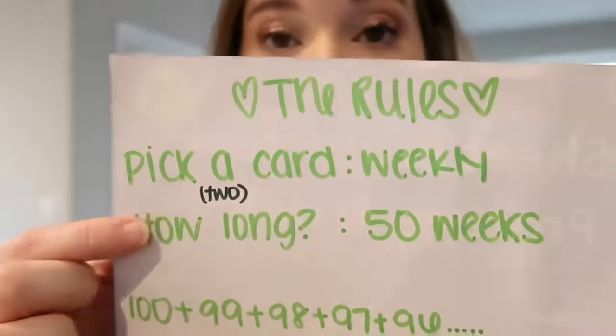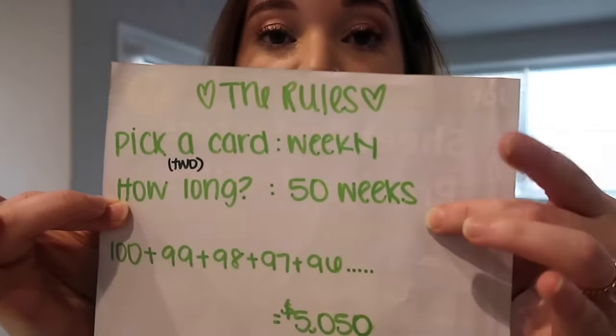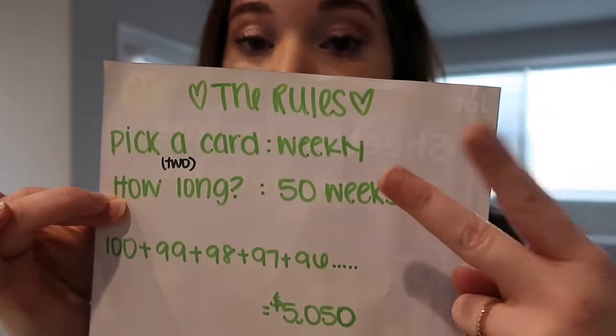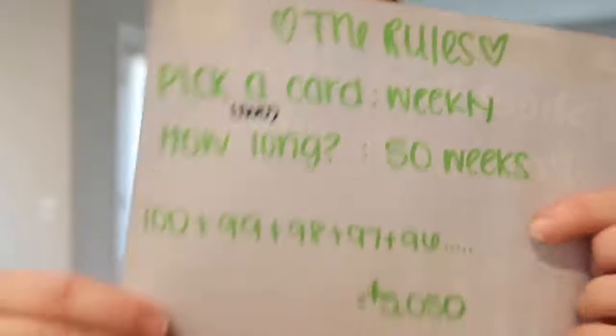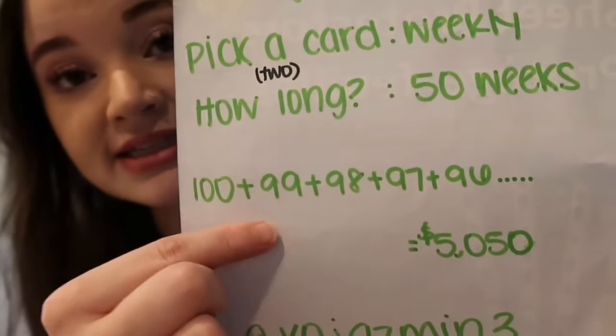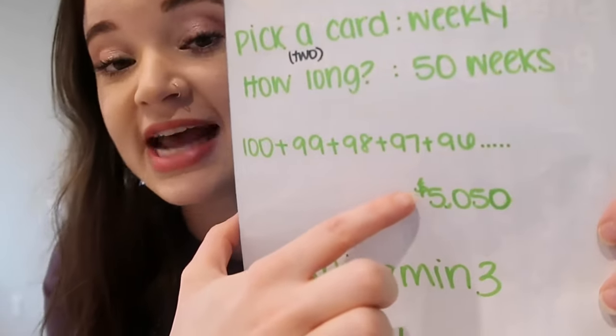Since I'm doing this by myself, you need to pick two cards. 50 weeks times two equals a hundred — which is the hundred cards you started with. There are 52 weeks in a year but you play for 50 weeks, grabbing two cards each week. The math behind it is 100 plus 99 plus 98 plus 97, et cetera. The math comes down to $5,050, so you get a little bit more than $5,000, but 5,000 is just a nice clean number everybody likes to say.